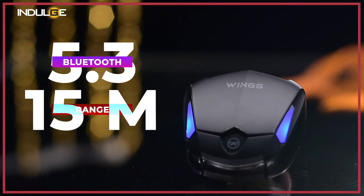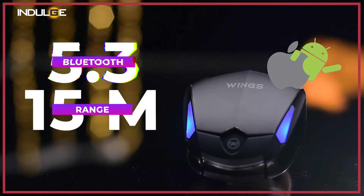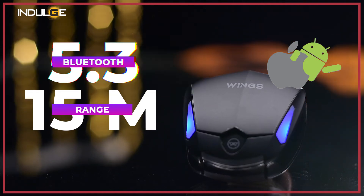Now let's get into the features. For connectivity, we have Bluetooth 5.3. The connection range is 15 meters without any obstacles. You can connect it to Android, iOS, or even a laptop. And because of the latest Bluetooth, the connection speed to your device is almost instant.